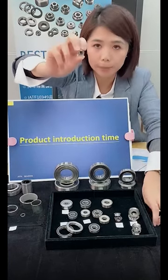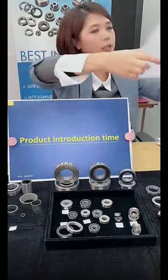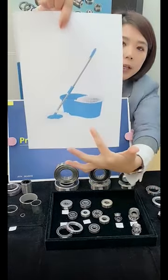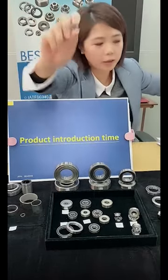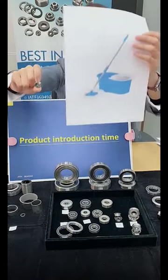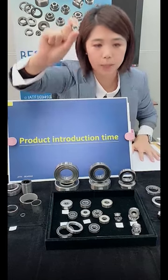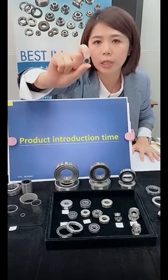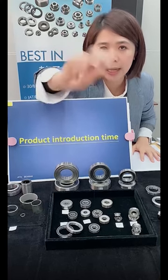This one is specially designed for the mark bearing, as you can see from the picture — this kind of mark. We designed this for this company, and it is a very popular bearing in this market. This one is stainless and has a special design which is one-way: this bearing can just go one way and cannot go two ways.